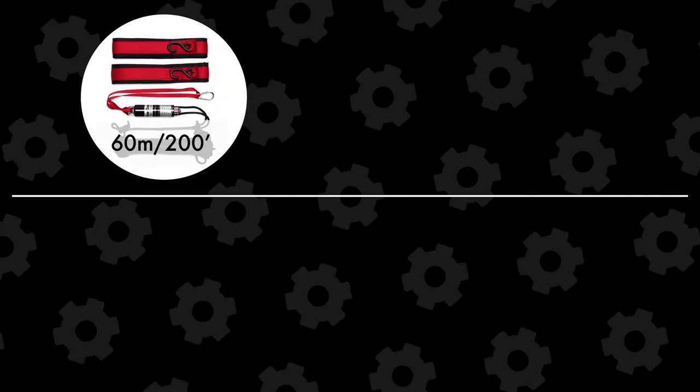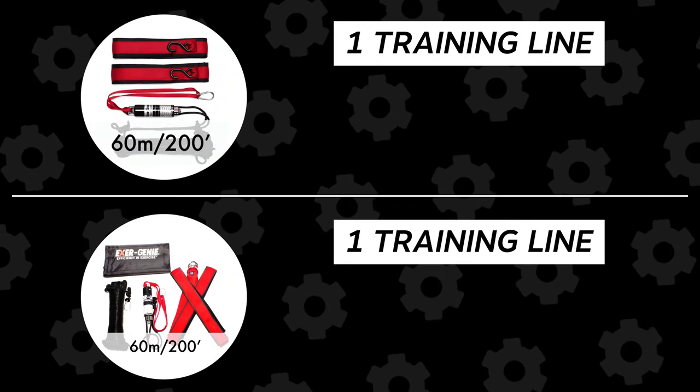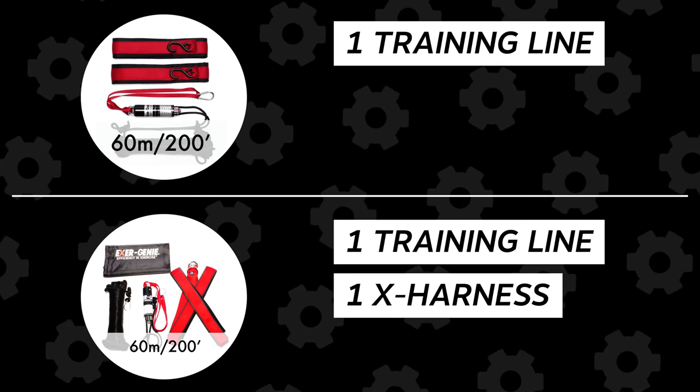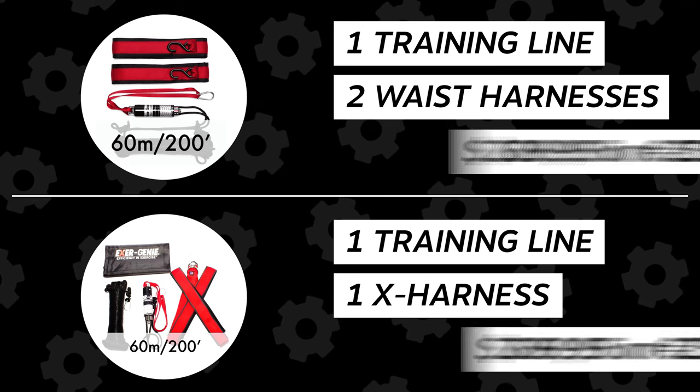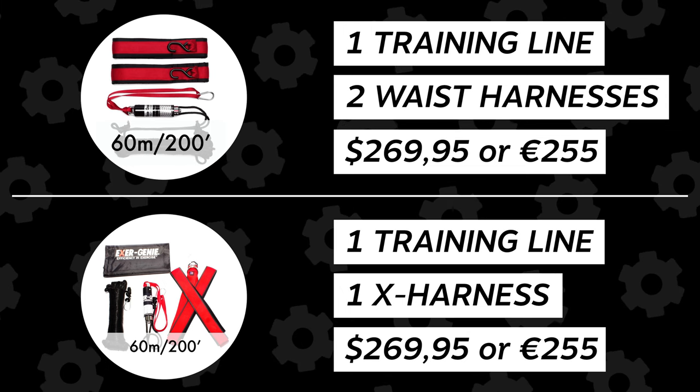The final line length is the longest one, which is 200 feet or 60 meters long. Just like the medium line, you can choose to get the package with either one X harness or two waist harnesses. This pack is a little bit more expensive and will cost you $269.95, or 255 euros.